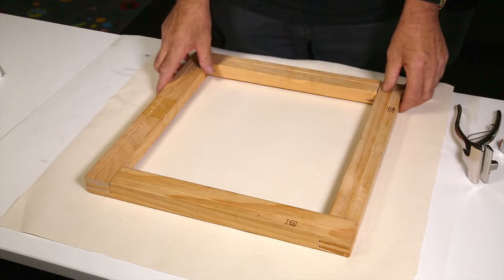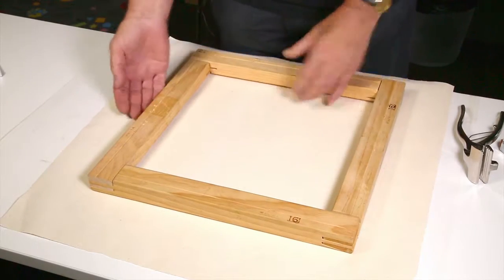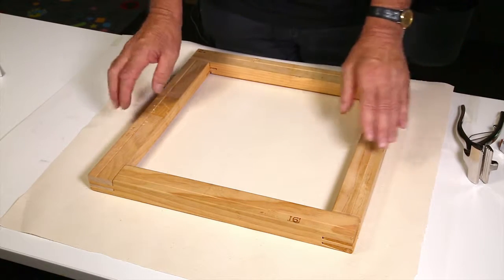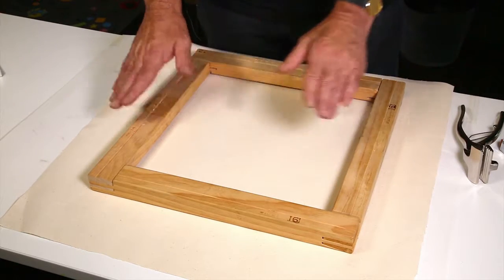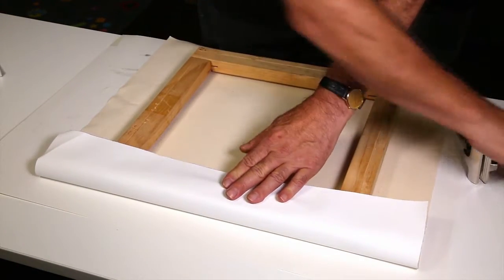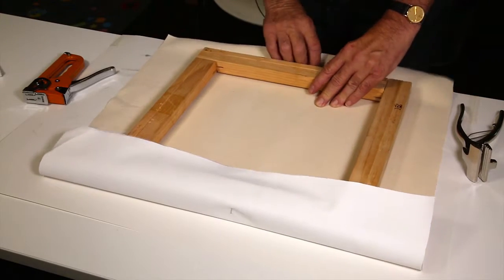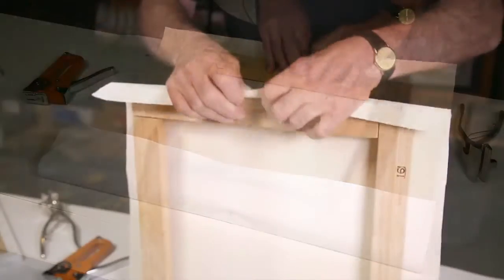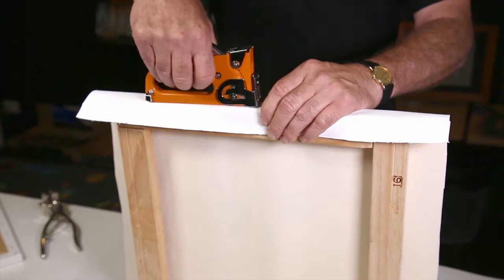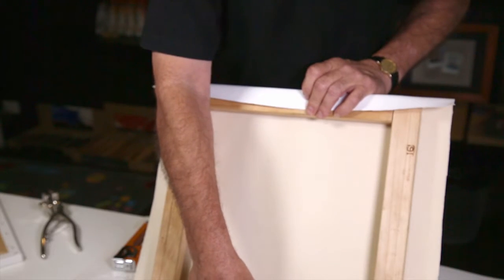Now we're going to start stretching the canvas. You'll notice that's the back part of it, so the canvas is going to come over here. I'm going to staple it on the sides — some people prefer to staple it at the back, but the method is the same. I'll fold that over and simply put a staple in the middle, then go to the other side. Pull your canvas gently with your thumb and put this staple here, which always coincides in line with the staple we put down on the opposite side.